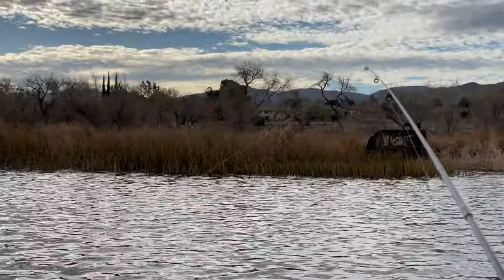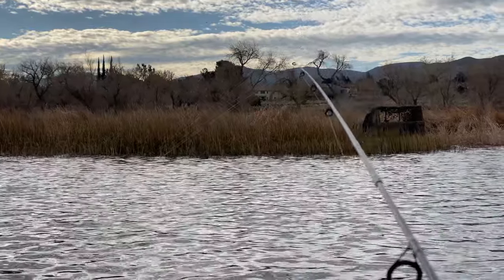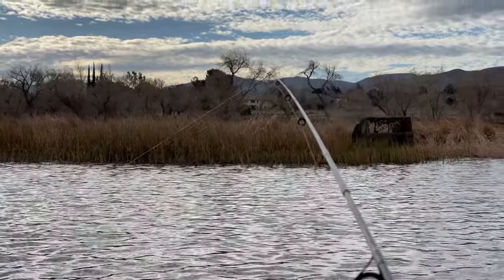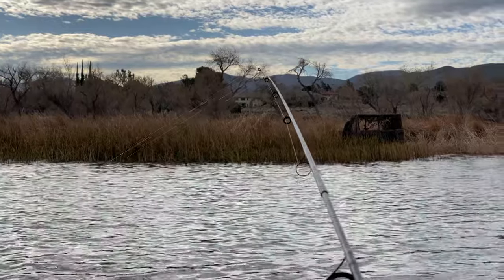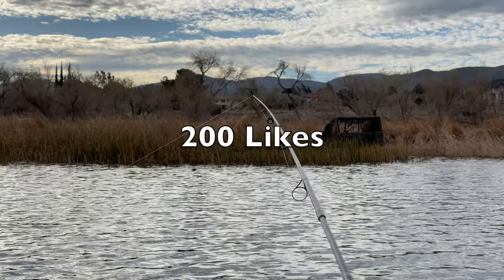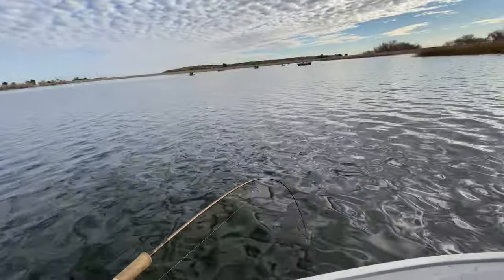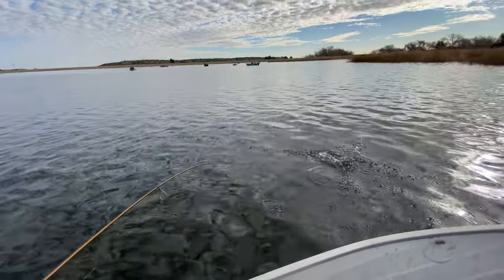I think I got something guys. Another bite. This is going to be my third fish, if I land it. Out here in this beautiful lake. Honestly guys, if you give this video 200 likes, I'll disclose this location. Oh shoot, this is a good one. Oh, nice.